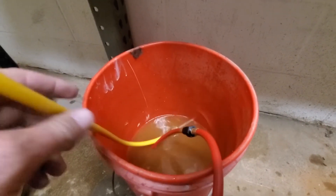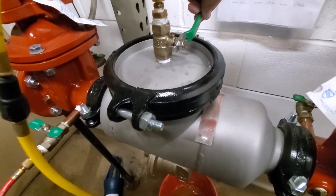Once you get water flowing out of your hose, you're good to go. Go ahead and close number three test cock and you're done.